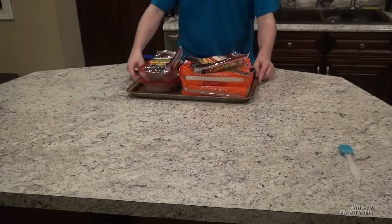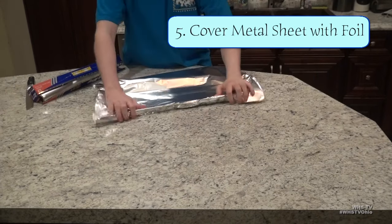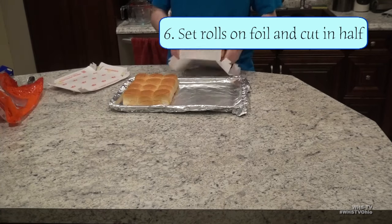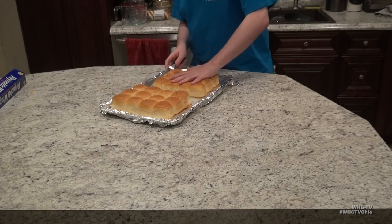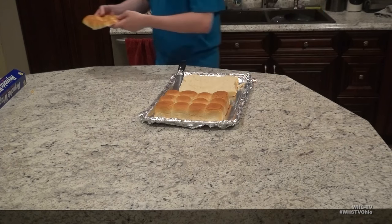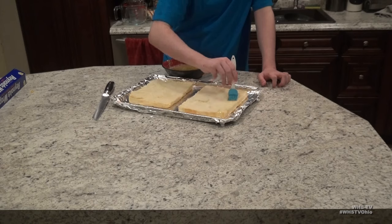Start by covering the metal sheet in aluminum foil, then open up your pack of Hawaiian rolls and set them directly onto the foil. Now you're going to cut the Hawaiian rolls in half using a bread knife to make them into buns, then take the top buns and set them aside. Now start brushing the butter sauce onto the top of the bottom buns.